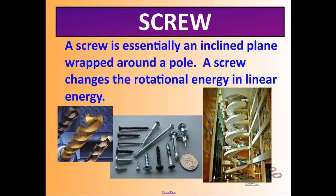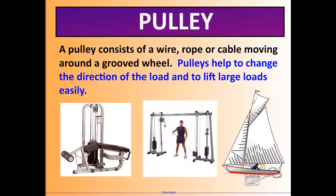A screw is essentially a long inclined plane wrapped around a pole. Examples include a screw, of course, drill bits, and even a spiral staircase — which is like an inclined plane wrapped around an imaginary center pole. The advantage of a screw is that it converts rotational energy — the turning motion — into linear energy, the straight-line motion. Think of putting a screw into a board: you turn it, and it moves in a straight line into the wall or board.